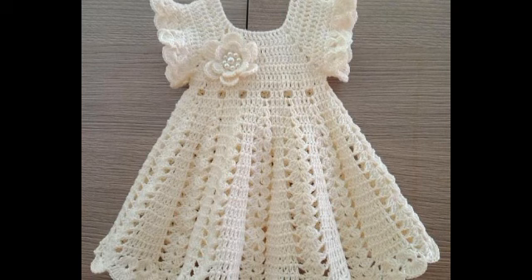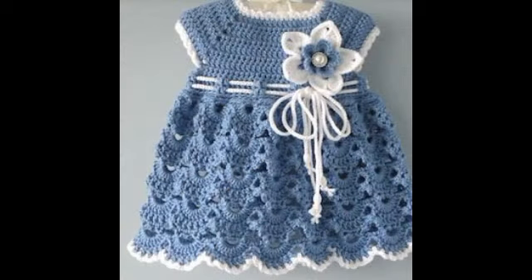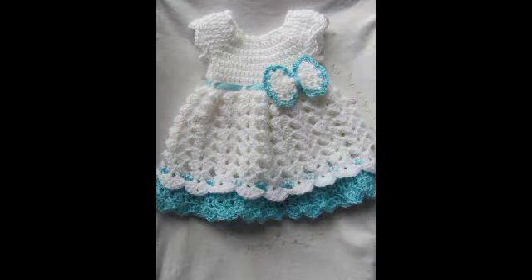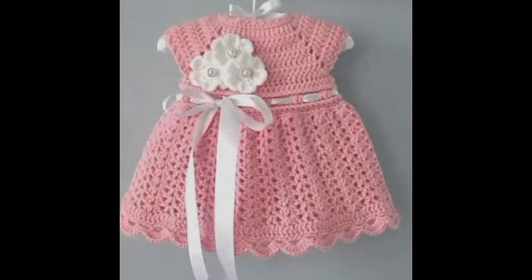For border patterns you will see different chain picot designs, chain 3 patterns, and some other modified shell stitch patterns for border edging designs as well.